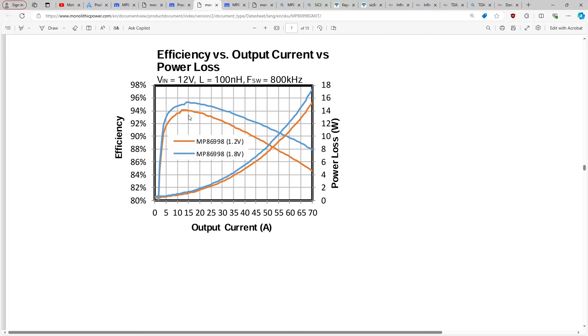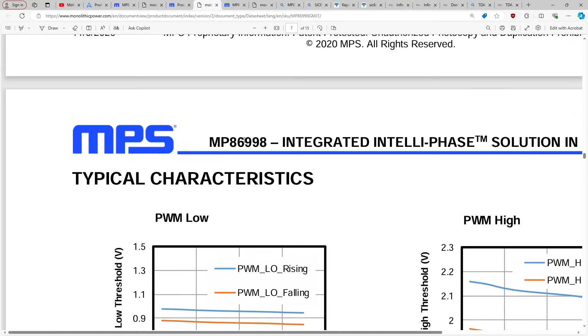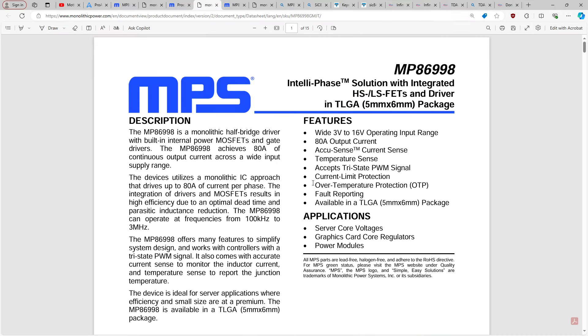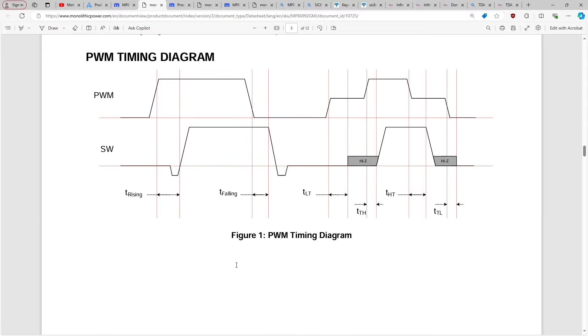At lower current ranges where the inductor would be less of a concern — at around 25 amps output — we're going a little bit over 2 watts of heat. This is on a nominally 80 amp part. And on a 50 amp part, same story at 25 amps — a little over 2 watts.